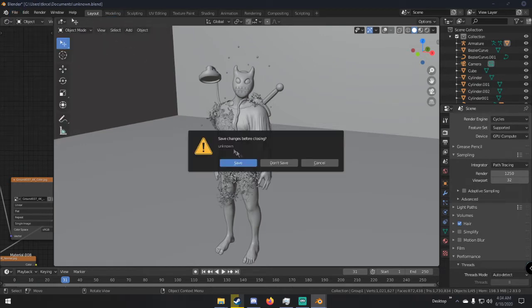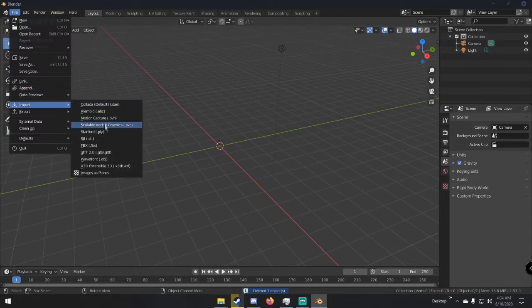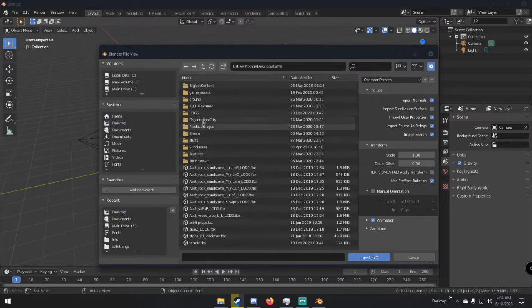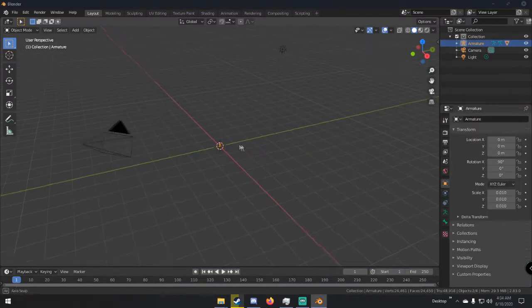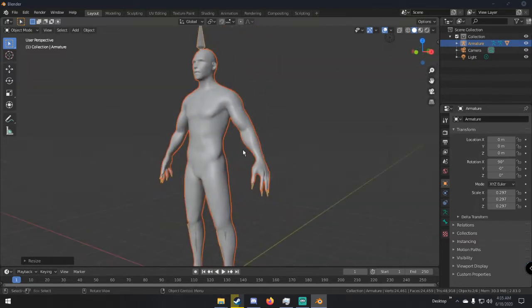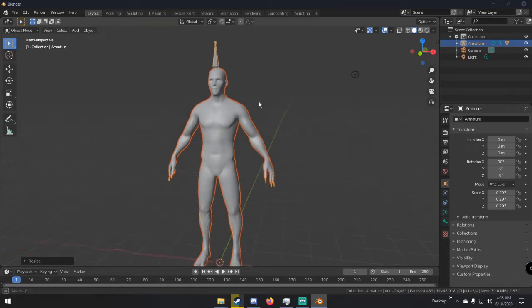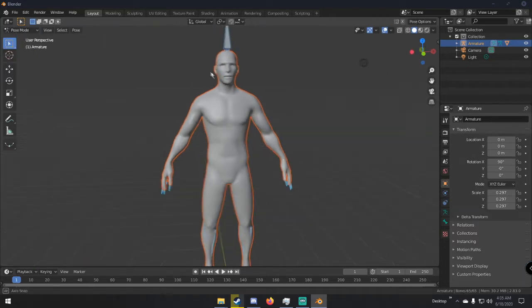Basically what we're gonna do is open a new file and save that. I have a human base mesh that I'll link in the description below. I'm gonna go to that and get that human base, scale him up — he's already rigged and everything, so if you want to pose him you can.